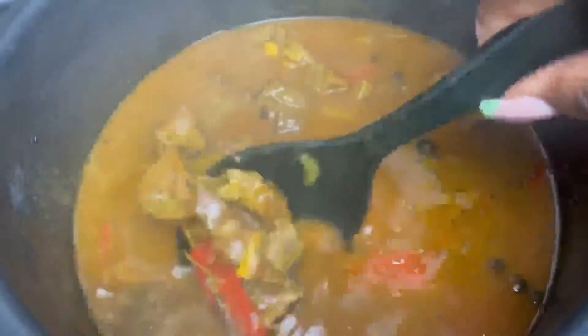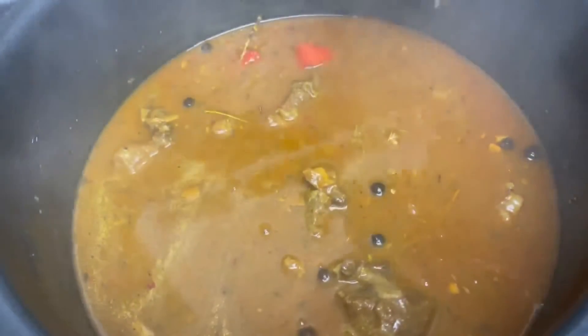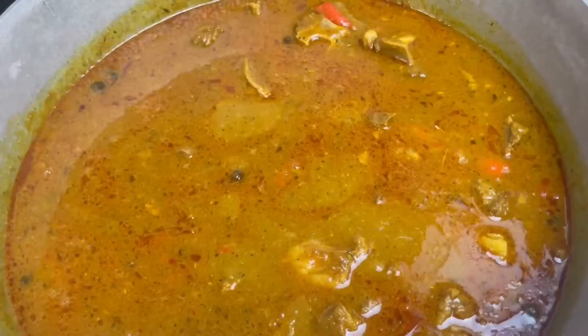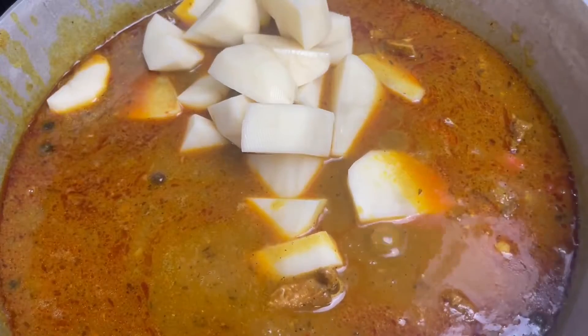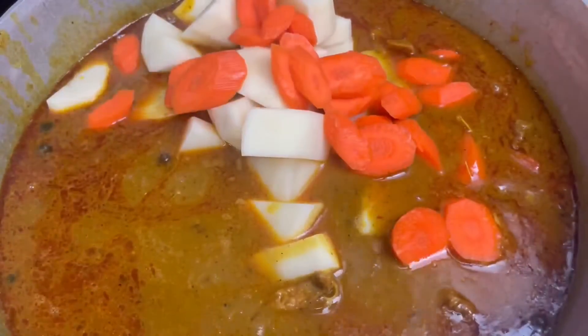Once our 30 minutes is up, we release the steam from our pressure cooker — and this is how my goat looks. I remove the goat from the pressure cooker and add it to my dutch pot to finish cooking. Then I added my vegetables: the potatoes and carrots we just sliced.